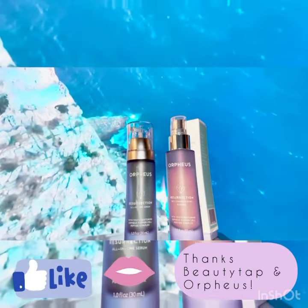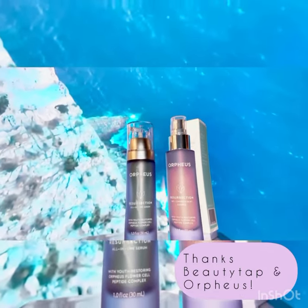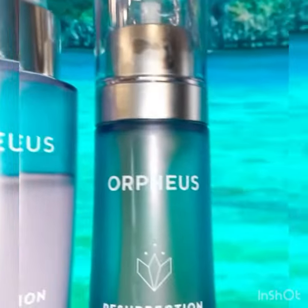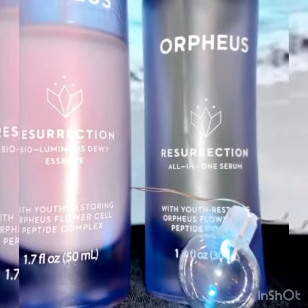Hey lovers, I'm back with another review for you as promised from BeautyTap. They sent me these great products to try, and this time they are from Orpheus Skincare.